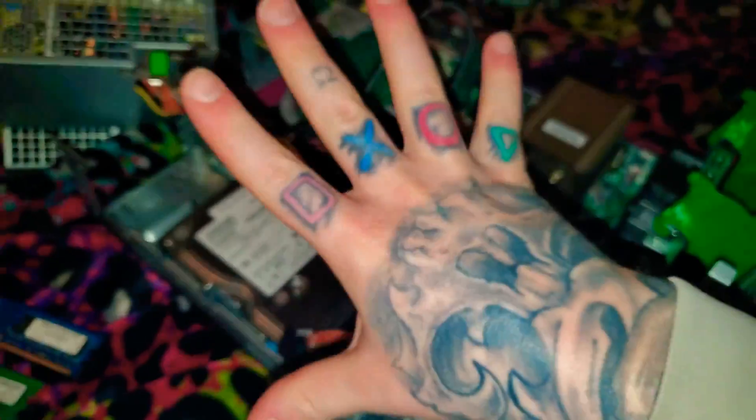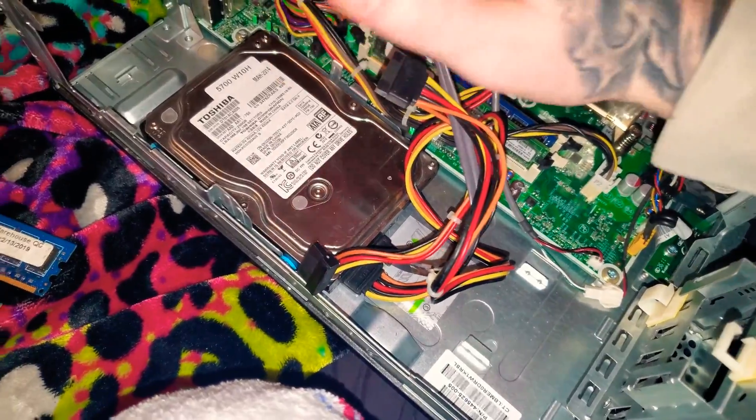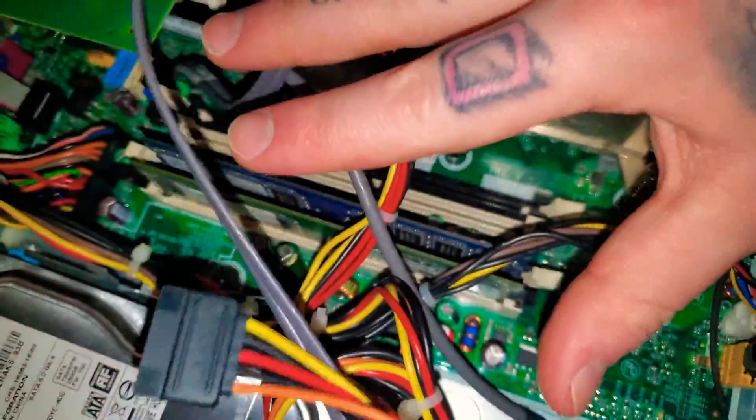If your computer is beeping five times, it is most likely a RAM failure. These are the RAMs — either they went bad, or they're just not connected all the way.